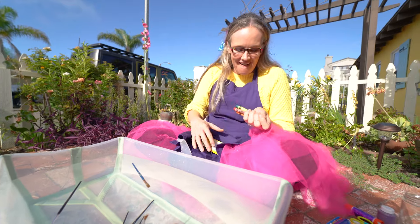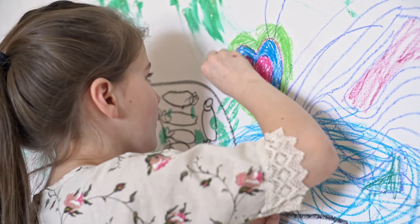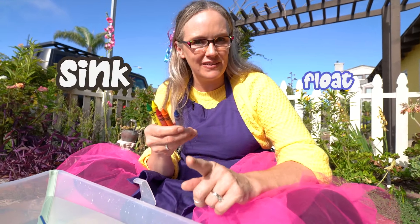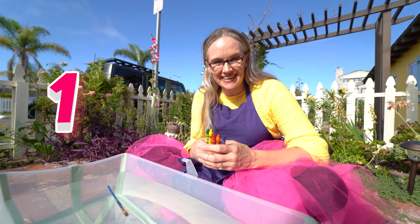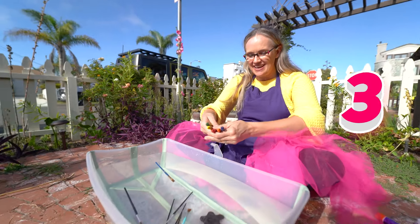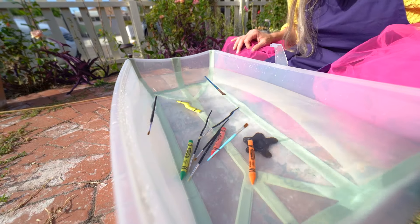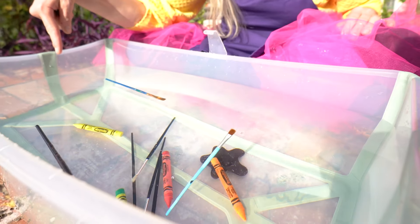It's crayons. I love using crayons for crafts. Now, do you think that these crayons will sink or float? Ready? Make your guess. One, two, three. In you go. Whoa! Look, the crayons sank to the bottom of our basin.